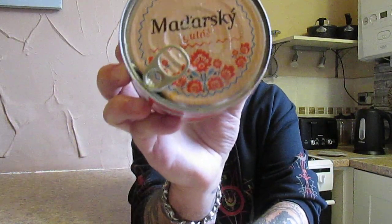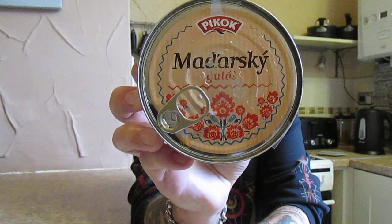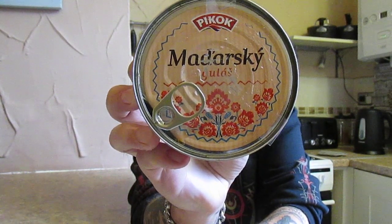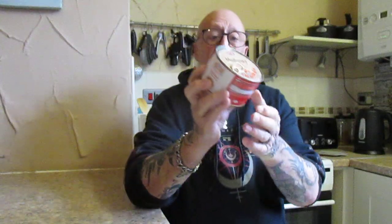Right, another taste test folks. I was in Lidl the other day and I found this product by a company called Peacock — this is Madarski Gulas, and that's what it looks like. This is £1.49, and it's actually Hungarian Goulash.